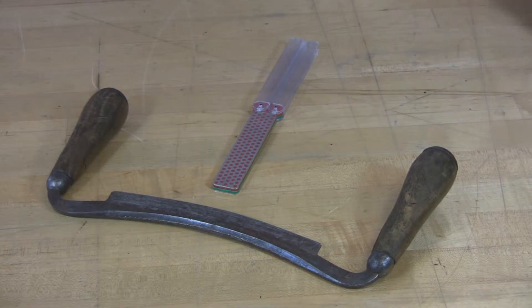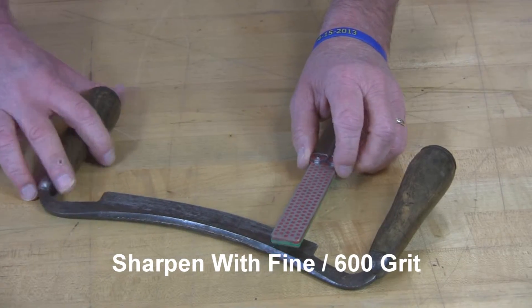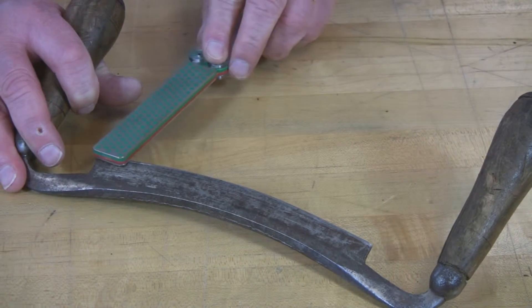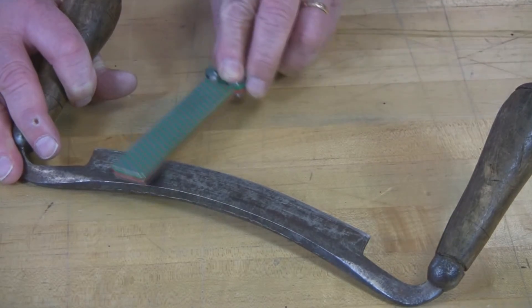I'm going to concentrate with the fine and extra fine Diafold. I'll raise this up using the table to steady it so that I'm at the right angle, hold the Diasharp level, and stroke into that cutting edge.